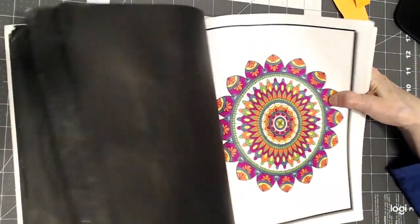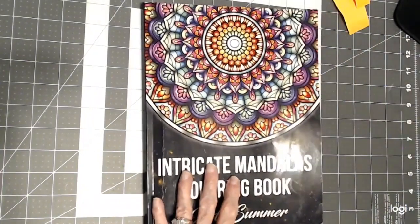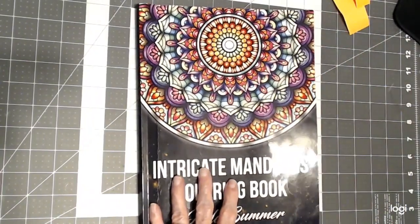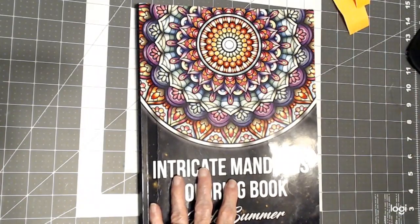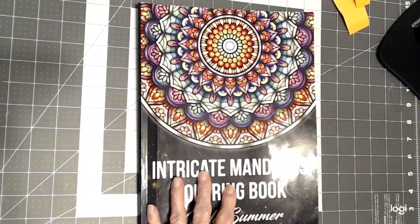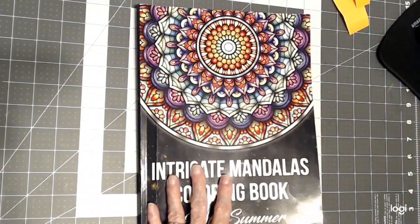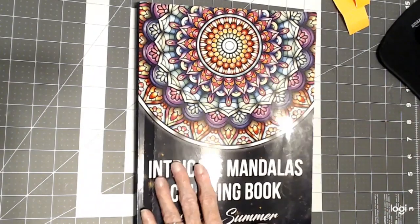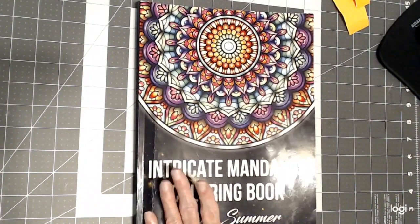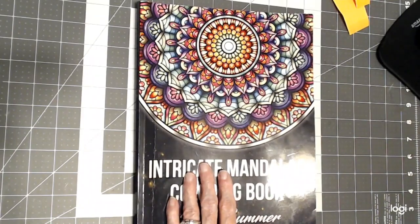That's it for the month of May 2020. I hope you've enjoyed my completed color book pages. Stay tuned — in June we are working on Johanna Basford's books, any of her Johanna Basford books. Until we meet again, happy coloring.